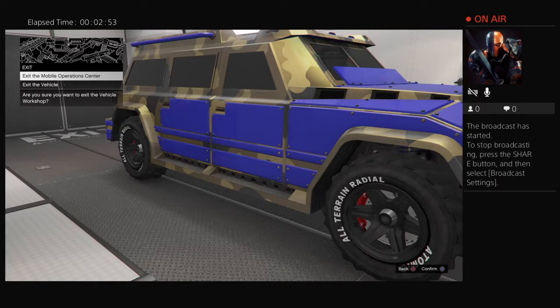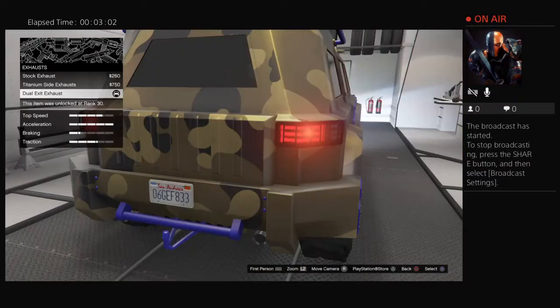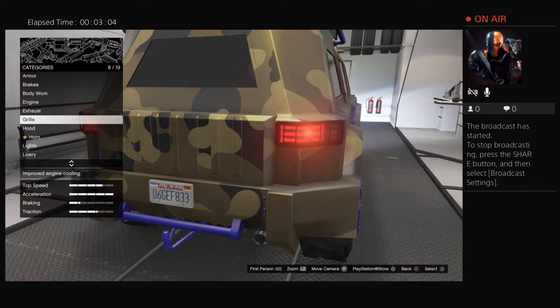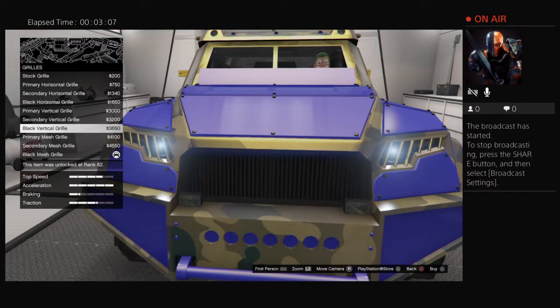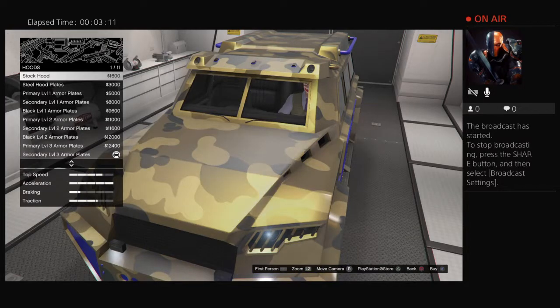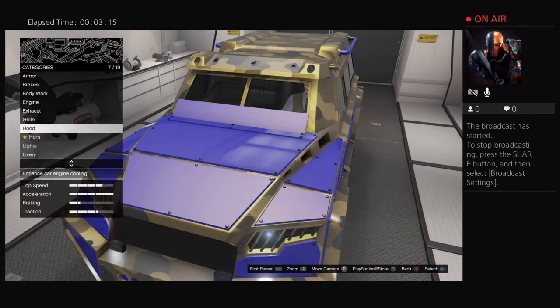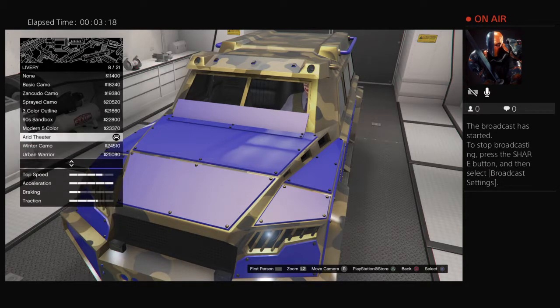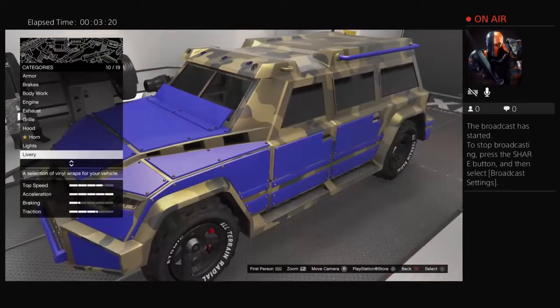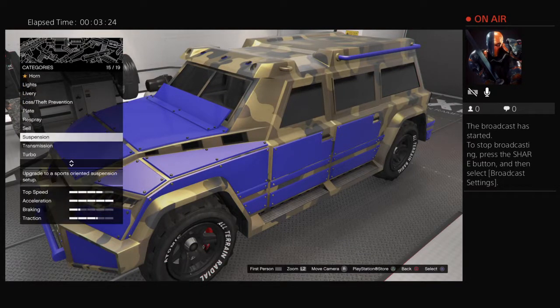Sorry about that — some people are doing house renovations. Okay, so we went over bodywork, engine, exhaust. The grill has many different types. The hood is pretty much the same — you can have a whole bunch of different armor plates. Liveries are the same as usual, like the other vehicles.